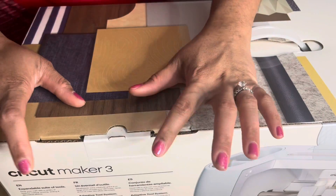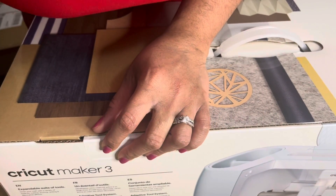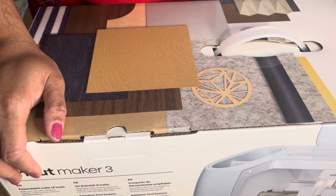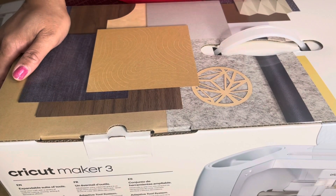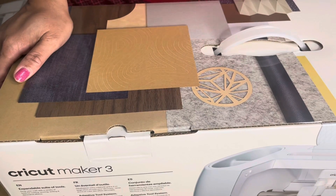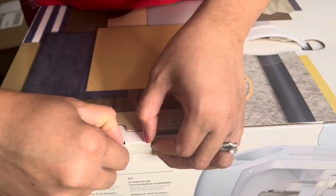Hello beautiful people and welcome to the very first episode of Making Mondays, where I will be doing all things artsy. I'm Bonnie, and today we'll be doing an unboxing. I have a brand new toy — my Cricut Maker 3 that my lovely husband bought for me for Christmas. I also got the Everything You Need bundle, which I will be opening later in this video. Y'all ready? I'm ready, so let's get into this unboxing!